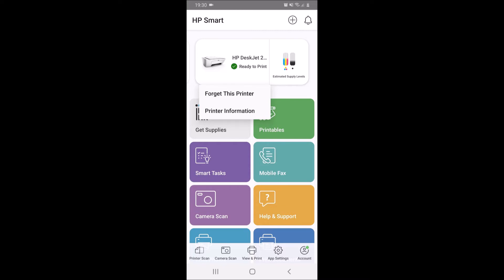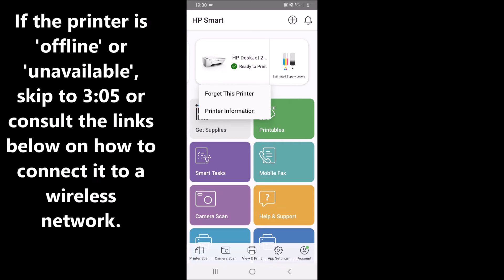First of all, you want to go into your HP Smart app. Now if your printer is still connected on your phone, even though it doesn't have a Wi-Fi connection, that is the best case scenario here, because I sort of actually fixed this by accident. If your printer is already connected to your phone, that's brilliant, because you can either click on printer information on the printer and go that way, or you can just type in the IP address into your browser on your phone or any other device. You're going to click on printer information and then go to advanced settings.